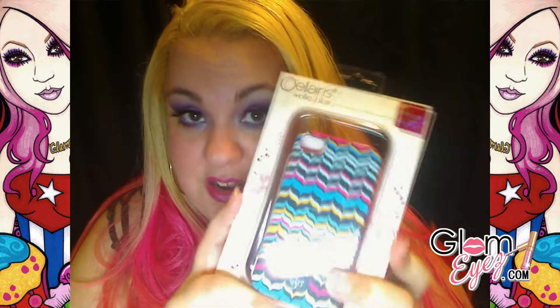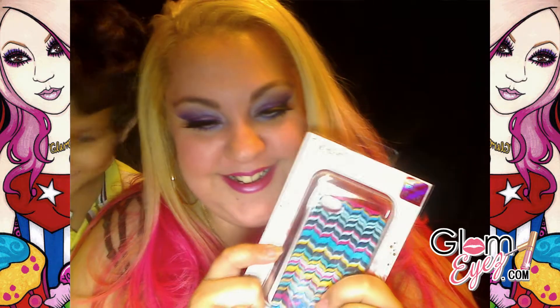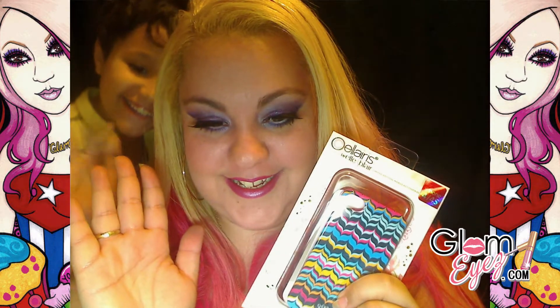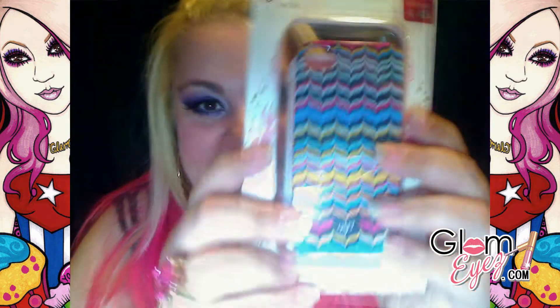¿Te quieres ganar uno? ¿De verdad que lo quieres? Estas son las reglas: tienes que ser suscriptor del canal, como siempre. No sé si ellos tienen un Facebook, pero lo voy a buscar, y si lo tienen, lo voy a poner aquí abajo y le puedes decir que yo te mandé. También vete al website de ellos — que yo lo voy a poner aquí abajo — y dime cuál de estas cajitas de celulares te gusta mejor. Si quieres 25 entradas más, puedes hacer un video shoutout diciéndome lo mismo: cuál te gustó y cuál quieres. No vas a coger el que te gustó — vas a coger este.